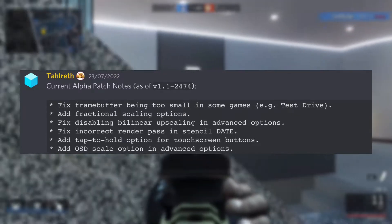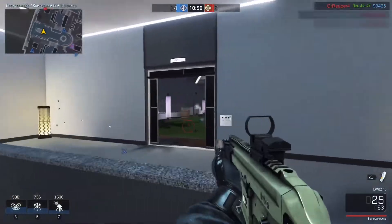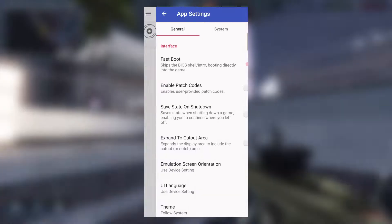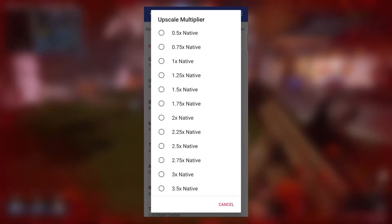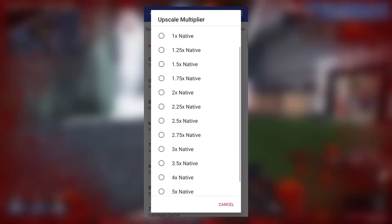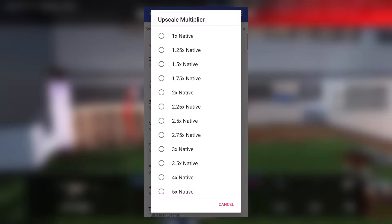If you don't know what fractional scaling means, let me show you. This is a new experimental build of EtherSX2. I've opened the settings of the app, scrolled to the graphics section, and here you can see the upscaling multiplier. By default it is set to 1x, and these new options let you set the multiplier as fractions — for example, 1.25x, 2.75x, etc.